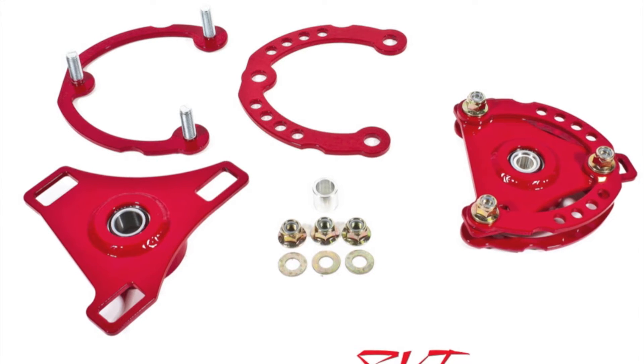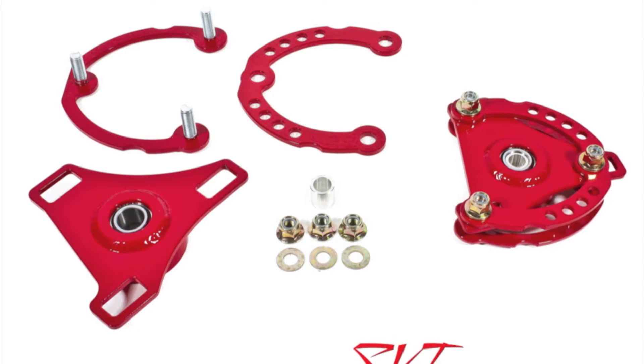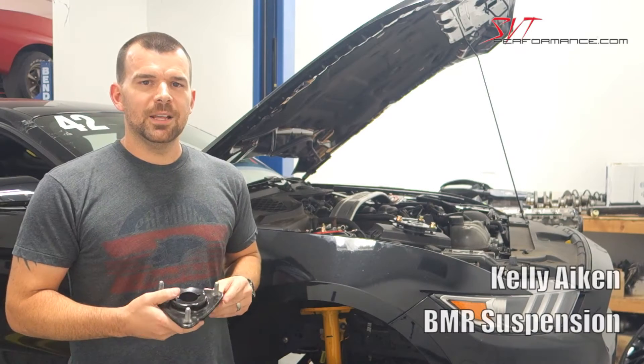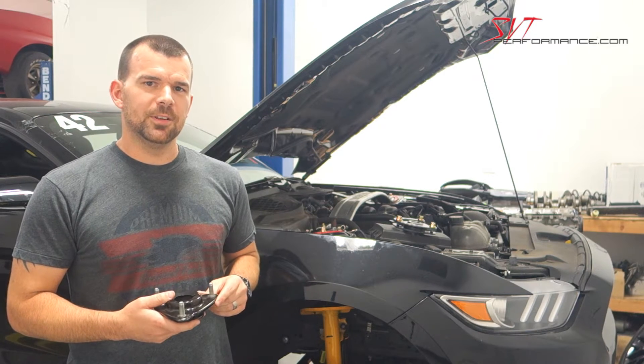BMR Suspension has new caster camber plates for the 2015 and newer Mustang, and SVTP stopped by to check them out. Hi, I'm Kelly at BMR Suspension. I'm here today to show you our new caster camber plates for the S550 Mustang.